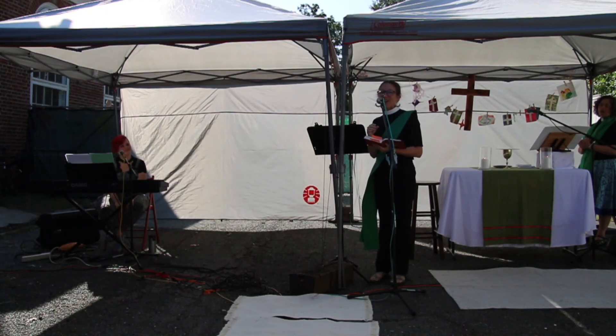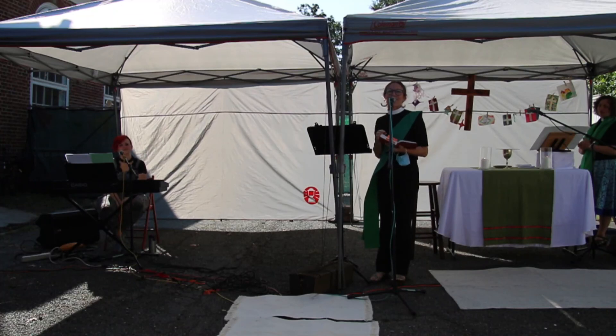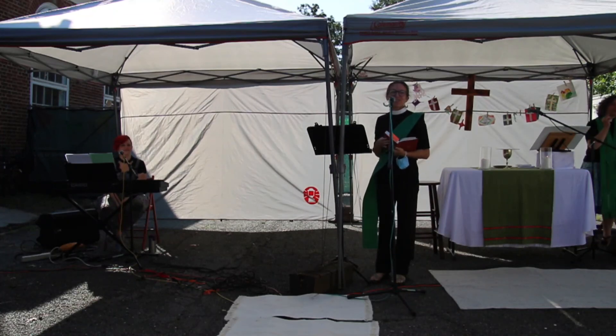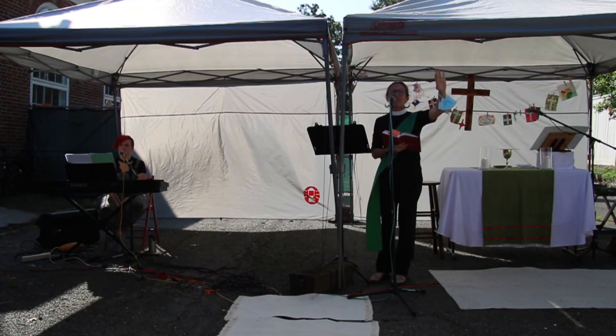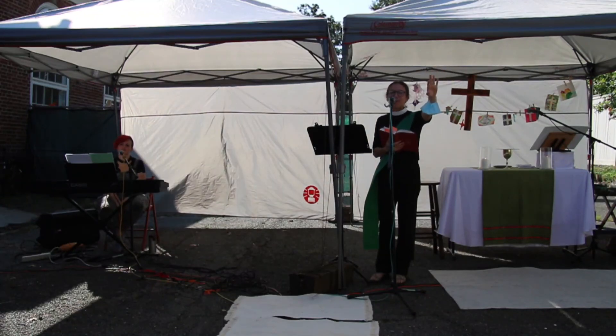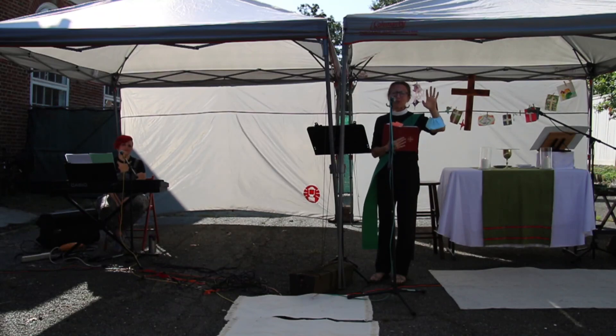A warm welcome to our new members, and for all of you — there's a prayer available at the back at the wooden table, and we would invite you to receive prayer there if you need.